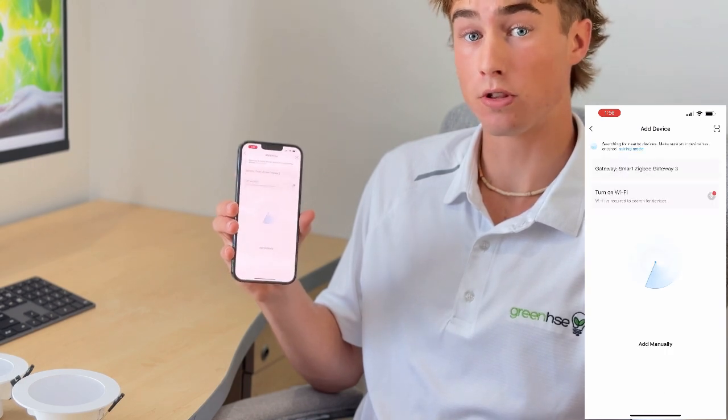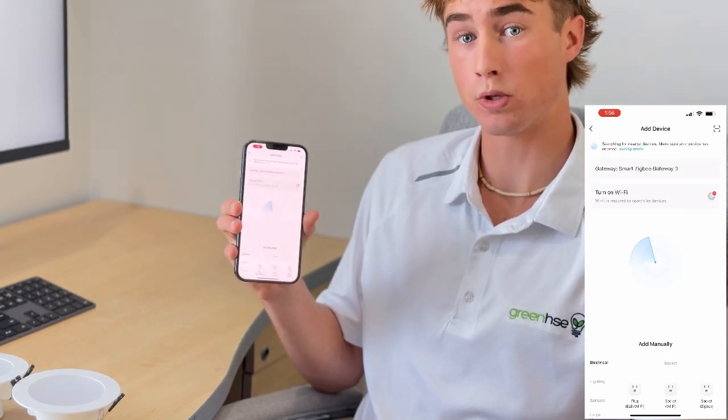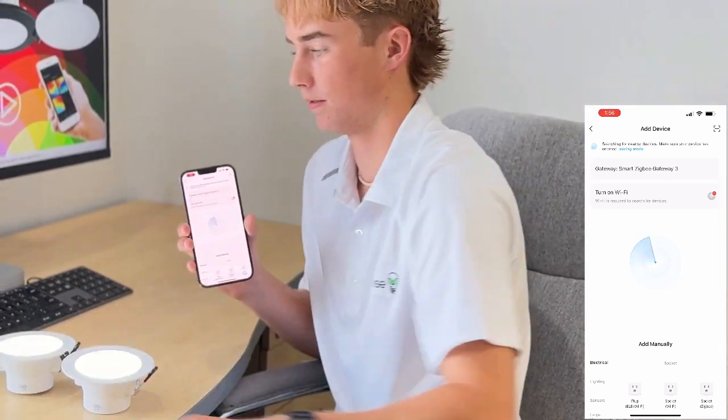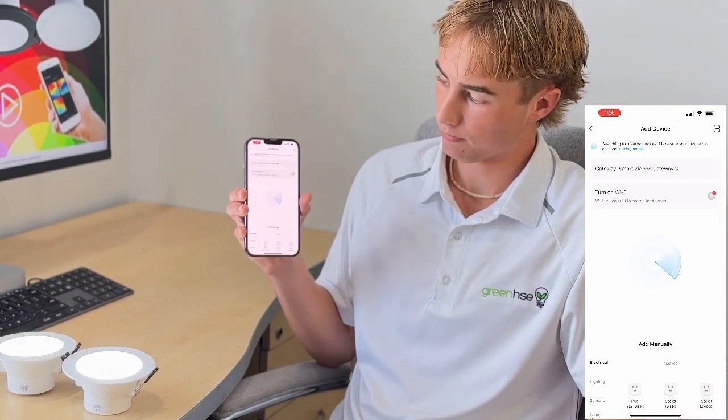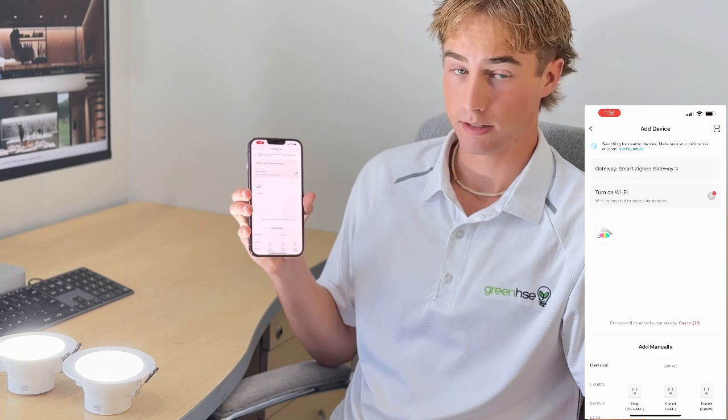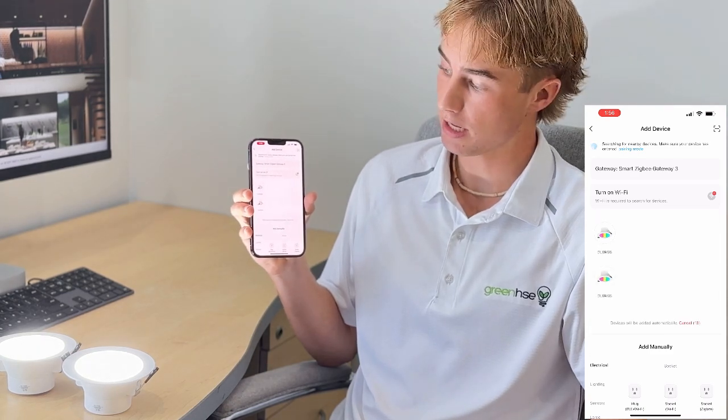Now you're going to want to put the lights into pairing mode by switching them on at a power source. They should start flashing. Now that they're in pairing mode you can see they come up.